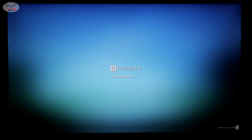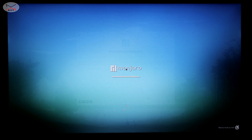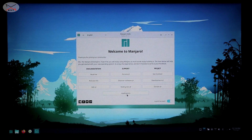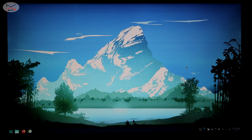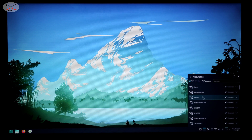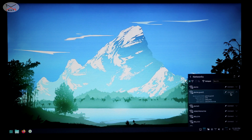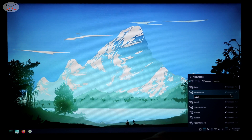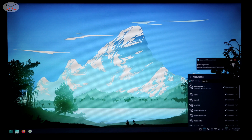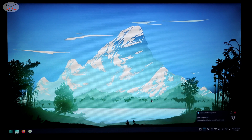The first thing to do after logging in is to connect the PC to your wireless network. Click on your Wi-Fi network to select it, click Connect, and put the password for your Wi-Fi network. Now it's connected. I'll show you how to enable the repositories to install applications.